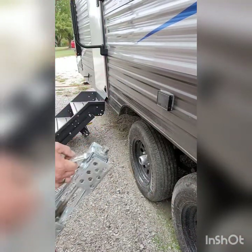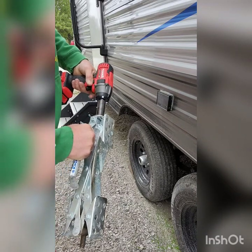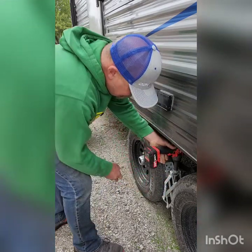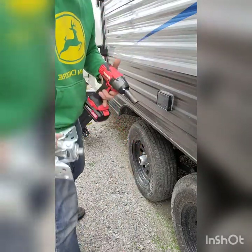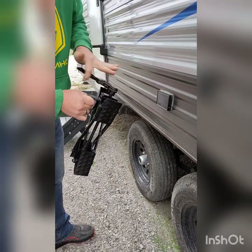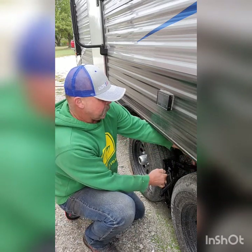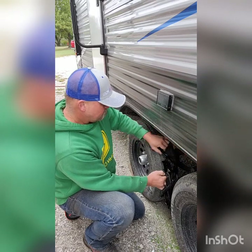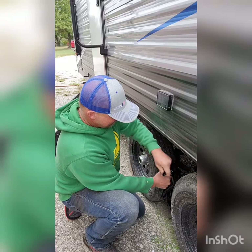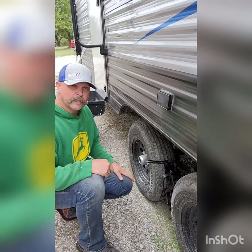Now I'm going to demonstrate installation. With the X-Chock I use the impact driver — backing it all the way out — and that's done. With the new one it's all manual. I need to make sure the handle is positioned out front since it doesn't fold up like I'd want. But boom — done. Just a few seconds' difference, and the manual one was silent for all you quiet-campground lovers.